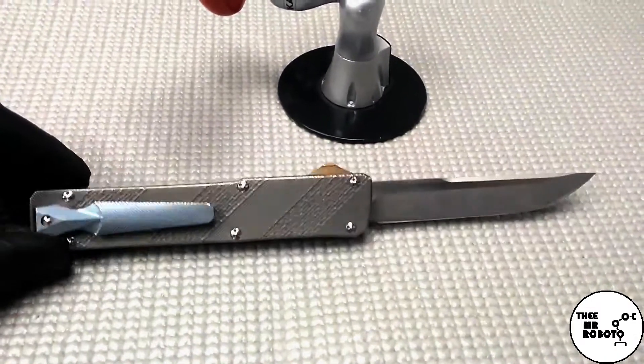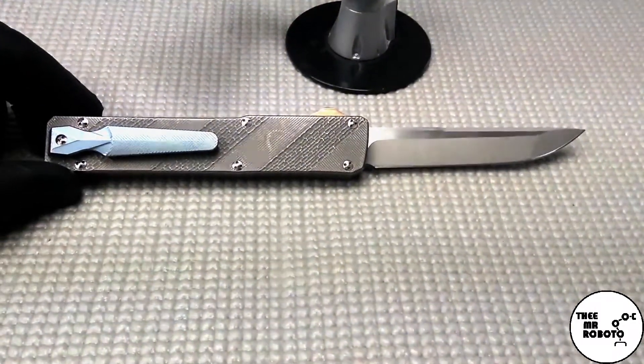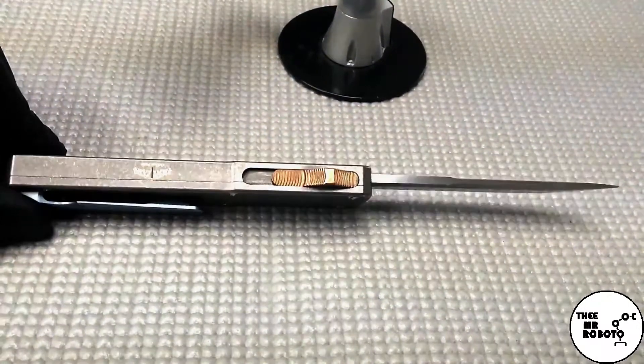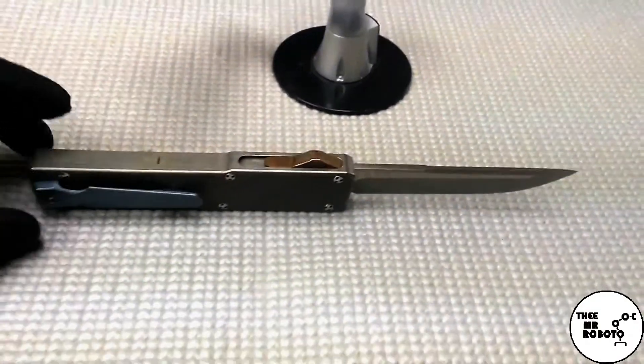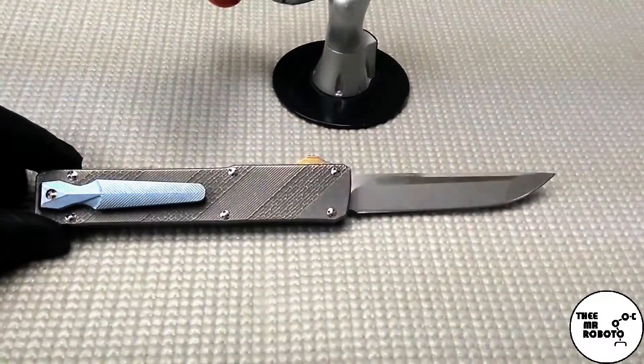At that time I was claiming that this was going to be my new everyday carry knife, and I was incorrect. While it is a beautiful knife, this has turned into my church carry knife, or my gentleman's knife if you will.